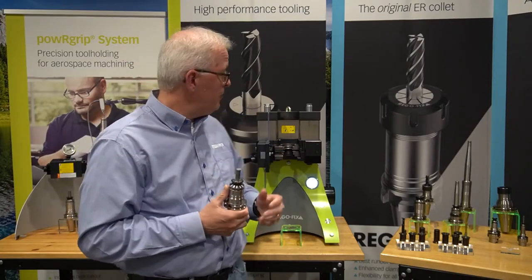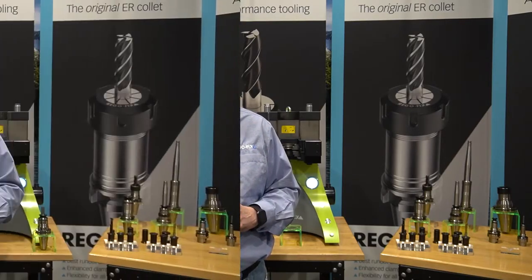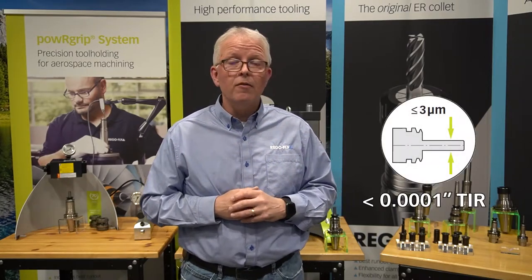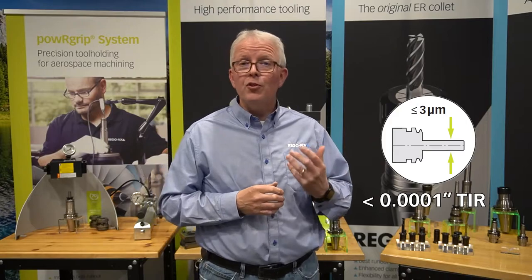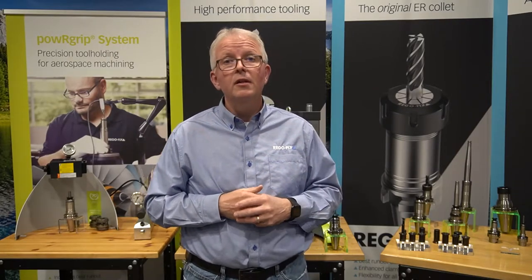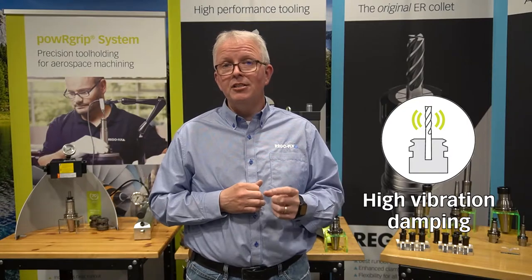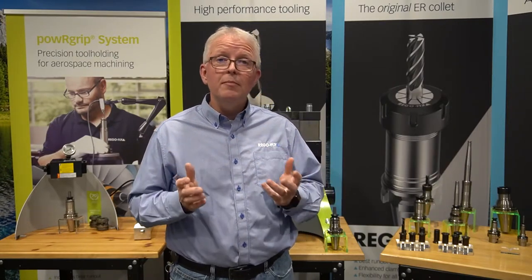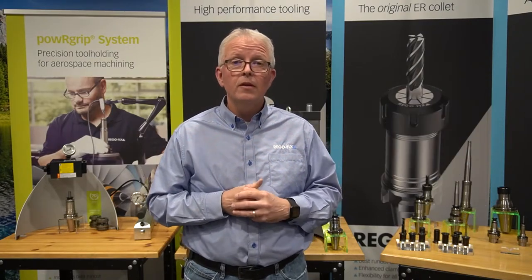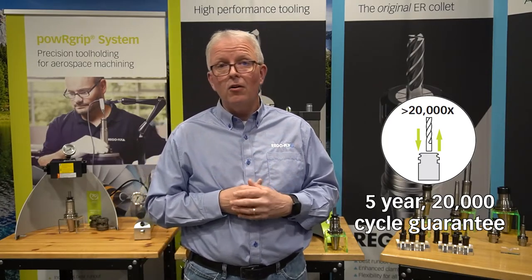The simplicity of the RegoFix power grip system — not much out there that is this easy to use, this accurate, or has this amount of clamping force. The basic features that will benefit you: three micron TIR, that's one tenth TIR at three times D, which gives you superior tool life and excellent part dimensional characteristics. High vibration dampening — please look up our other tech chat for a full explanation of vibration dampening. You can assemble a tool in under 10 seconds, as we've just demonstrated. Long tool life with over 20,000 cycles guaranteed for our collet TIR and clamping force.